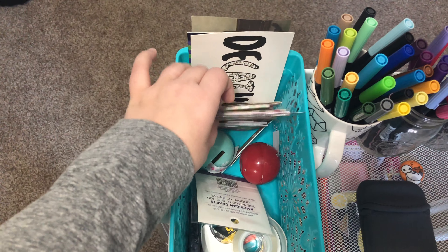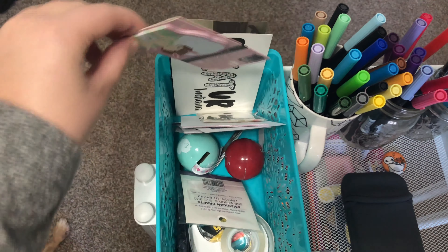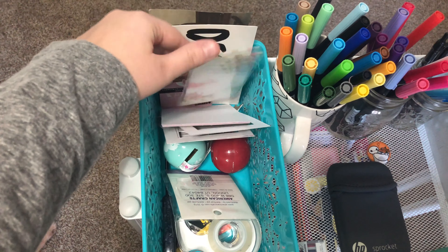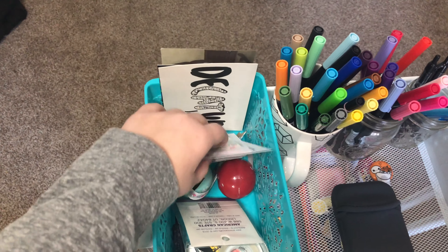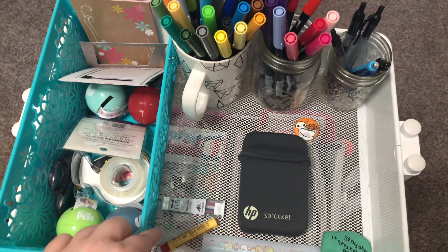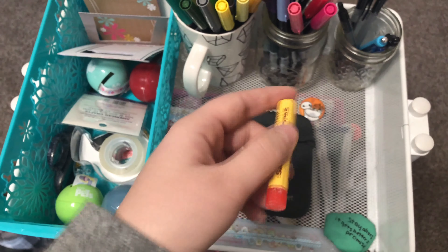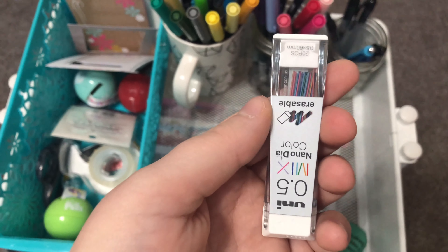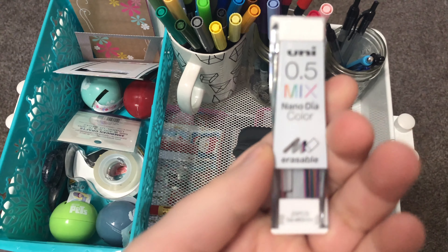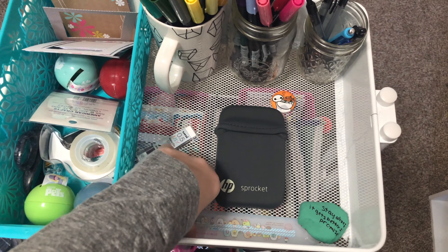On the top I have my double-sided tape and some regular tape. I got these holders out of a vending machine and I put tape in them — it's easier and it doesn't come unraveled. So I have a few of these.